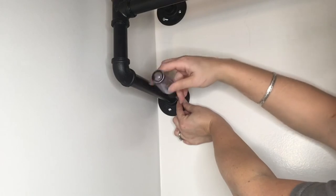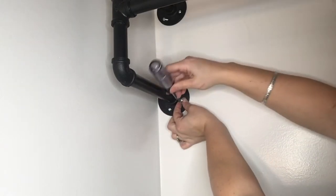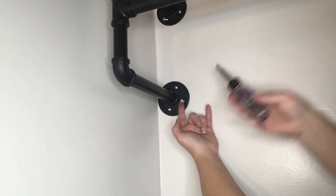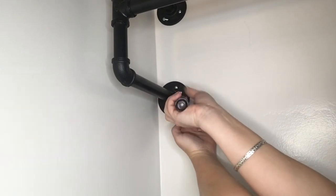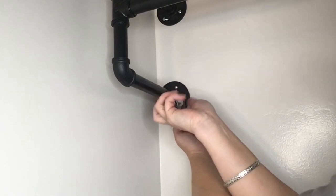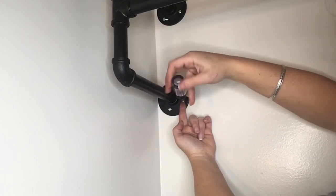Once you screw in all 16 screws and step back, you'll notice what I did - oh my gosh, these screws are silver in a black fixture. It doesn't look as great as the black screws that came with it. Here you can use your fingernail at the very end - just kind of slip something under there, pull it towards you so that you get some counter pressure. Yes, I screwed my fingernail to the wall several times on Sunday.